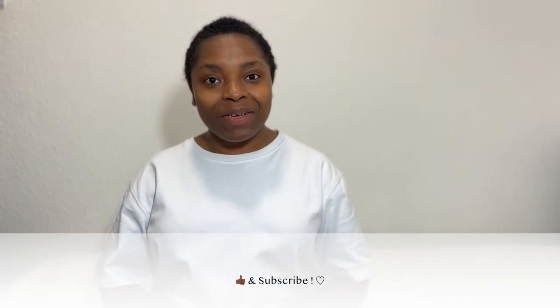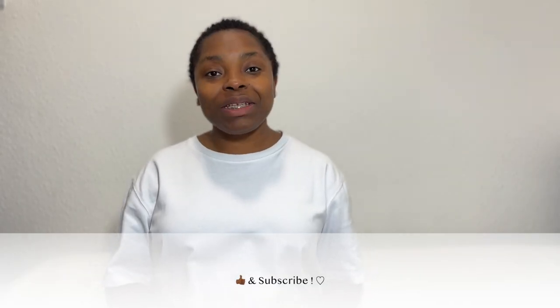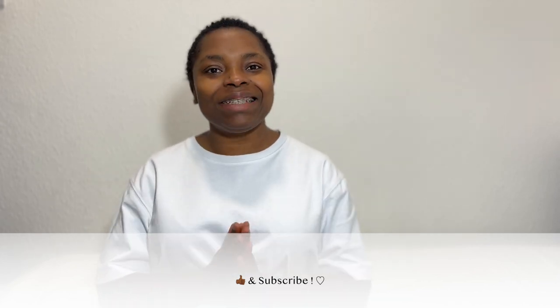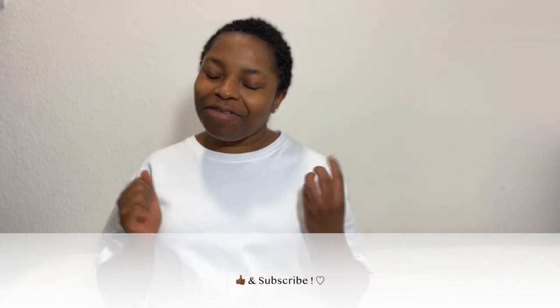What's up guys, welcome to another unboxing video. I hope you're well. If you're not already subscribed, please do by clicking the subscribe button and also liking this video. So today I'm unboxing my work bag, finally making up my mind on what I really want for work.